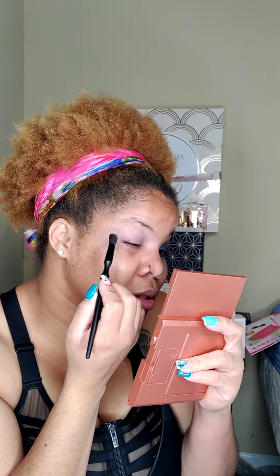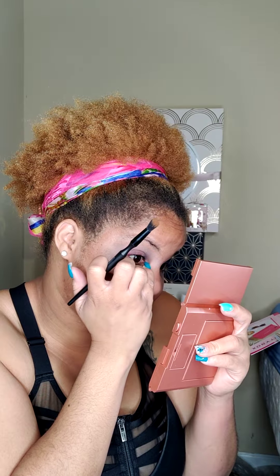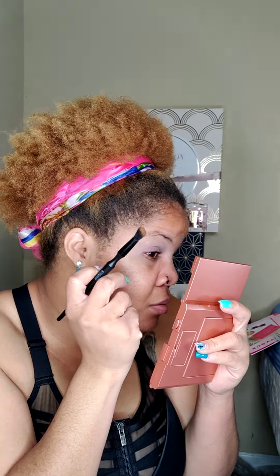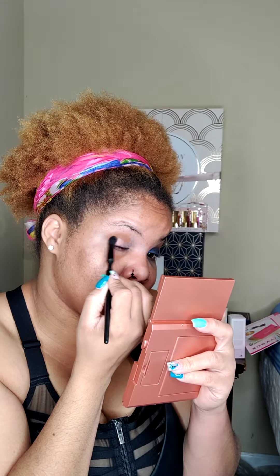How are you guys doing today? I hope y'all are having a good day — or night, depending on when you're looking at this. I did put a base down, and as you can see, this is highly pigmented. And I do like that. For this to be a $3 eyeshadow palette, I do like the fact that it is very much pigmented. It spread out and blended out very well.